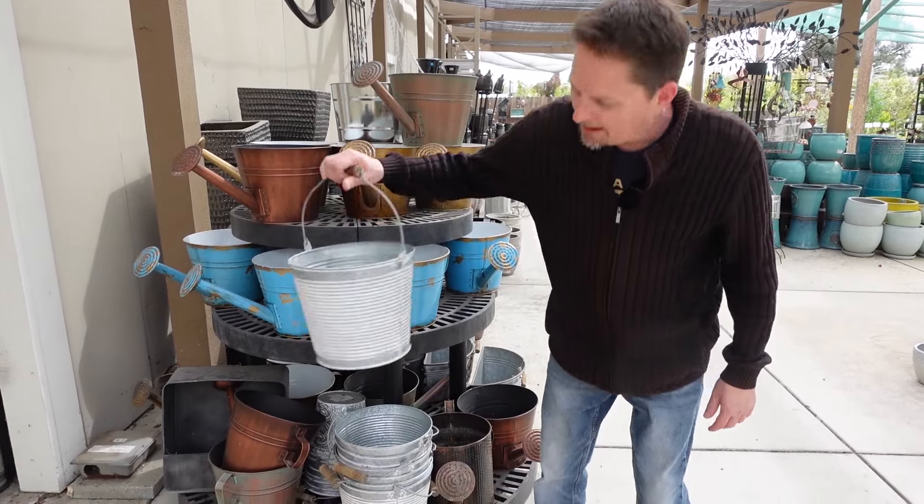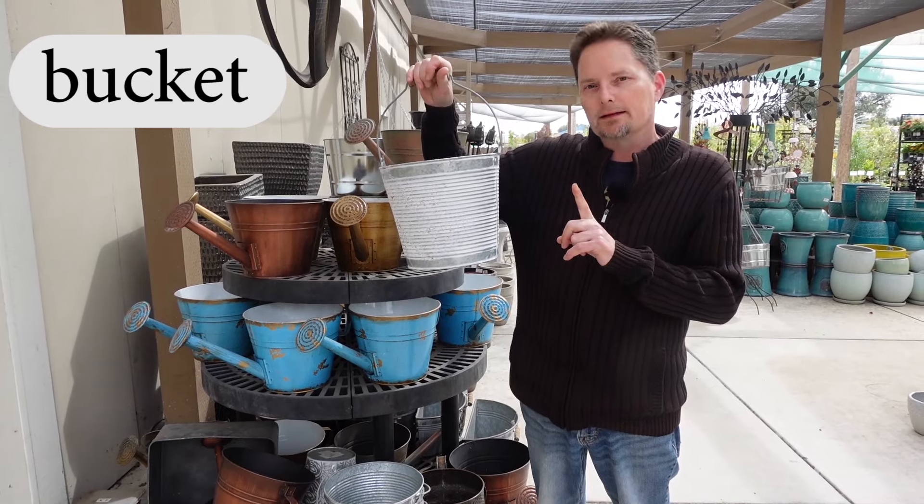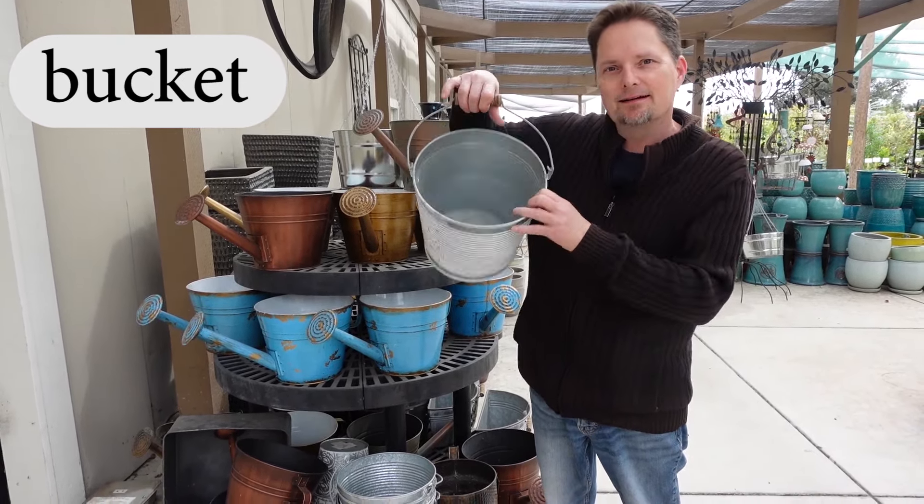These are called buckets. They have a lot of buckets. This is one bucket. This is a bucket. And this bucket is empty. Bucket.